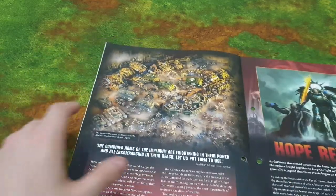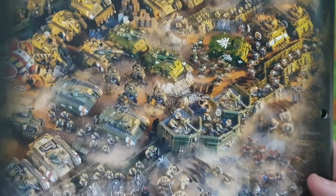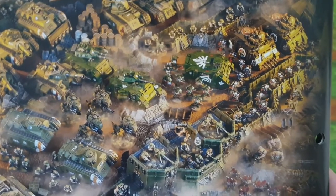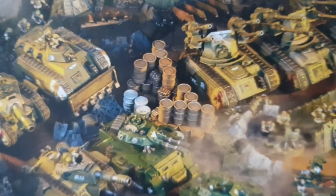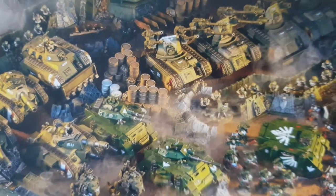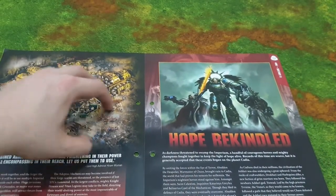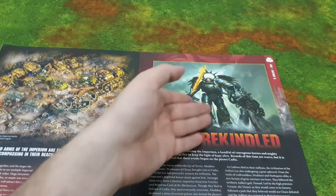There's a nice scenic picture here — we've got some Imperial Guard, some Dark Angels, and a Knight for the Adeptus Mechanicus. I saw those barrels stacked on top of each other and I'm actually considering doing that for my table. It's quite big terrain, pretty interesting — some nice ideas if you're collecting them. There's a section called 'Hope Rekindled' which I'm presuming is about Guilliman returning.